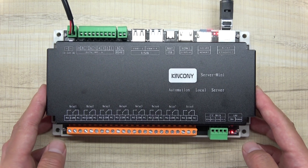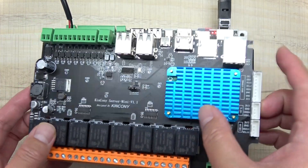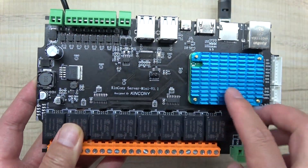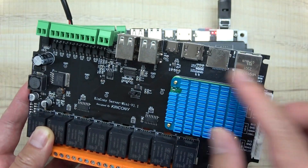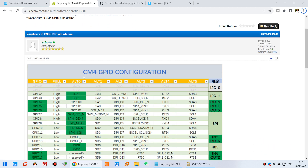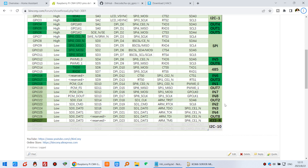Hello everyone. In this video I will show you how to integrate the Kingkony Server Mini to Home Assistant. This Server Mini is made by Raspberry Pi 4, and I will show you how to use the Raspberry Pi 4 GPIO for relay output and digital input integrated to Home Assistant just by the GPIO. The Kingkony Server Mini version board is made by the CM4 — the Compute Module 4 — which has some GPIO for input and output.